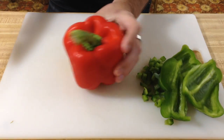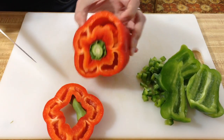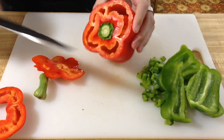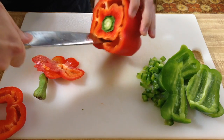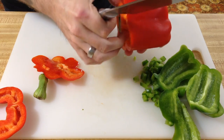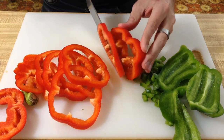Or if you want to do rings, what you're gonna do is just chop off the top and the bottom. Chop off a little bit more of that. And all you're gonna do is cut off the sides like so. Be careful not to go all the way through. And then you have your rings.